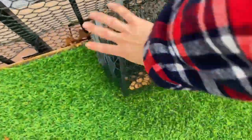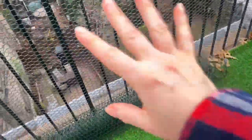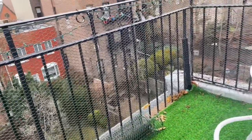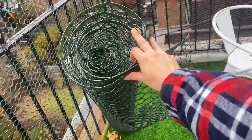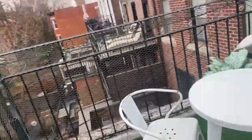I wanted to do this video to show how I use this chicken netting for the purpose of securing my balcony so that the cat is safe to be out here without having to worry about him escaping. I got just one roll and it was enough for the whole balcony, which is pretty large.